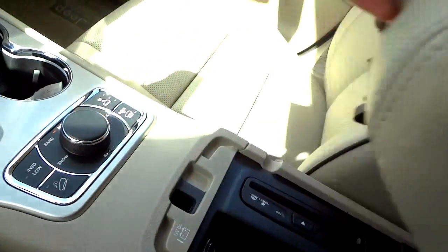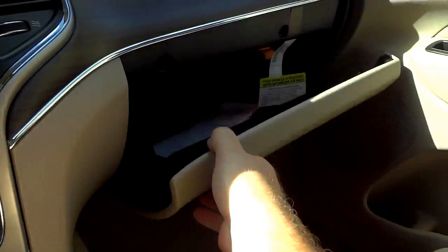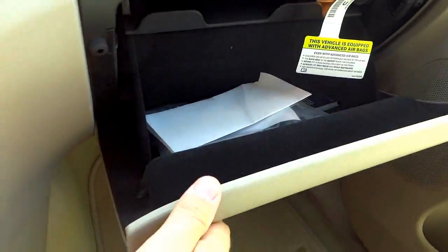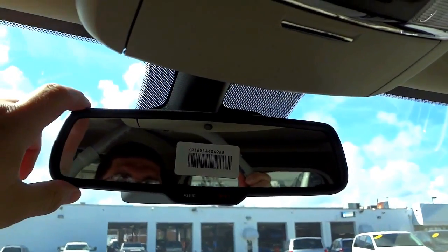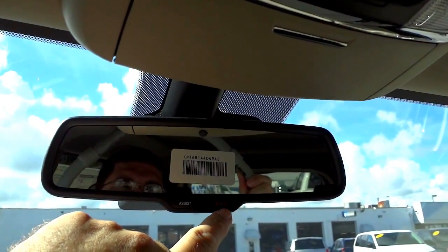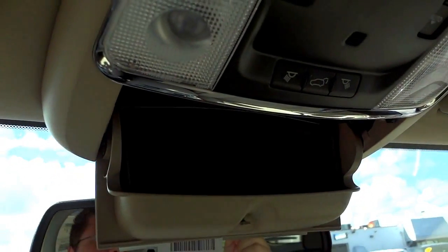Here's the center console with the CD player and a little storage pocket with a power supply. There's a nice big felt-lined glove compartment. The rearview mirror is auto-dimming and has a 9-1-1 button, an assistance button, and a place to put your sunglasses.